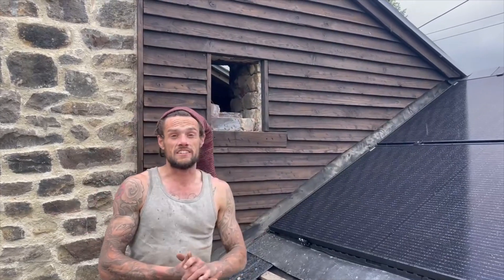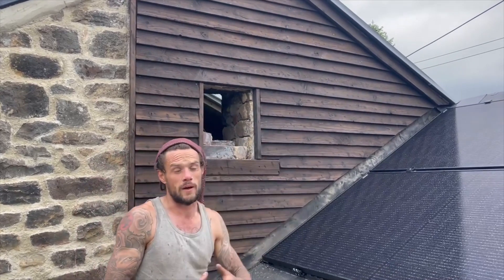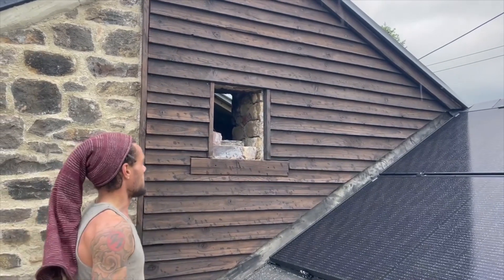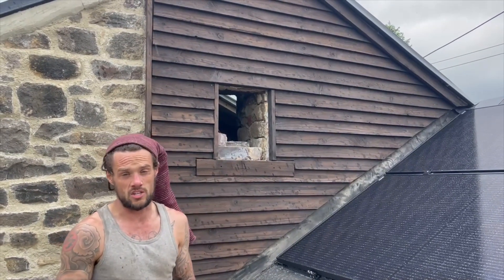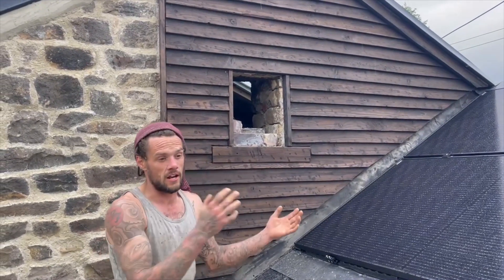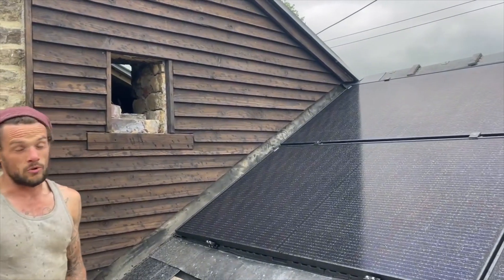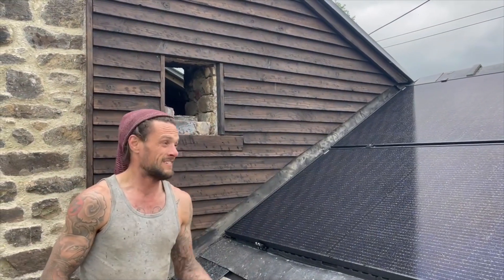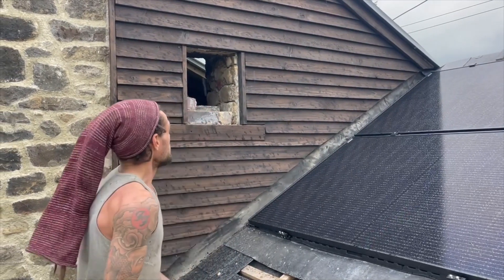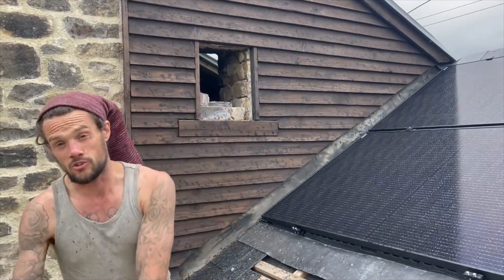Right, so we've finished the cladding — it's all done now with the Shou Sugi Ban. I'm really impressed with how this has turned out, it's absolutely incredible. We just finished in time for this rain shower to arrive. So we're going to get down from the scaffold now, put the panels back on, put the kettle on. With this rain shower I don't think it'll be electric for us, but at least the cladding's done. The scaffold can come down and we can crack on with another job now.